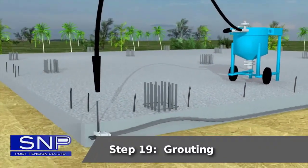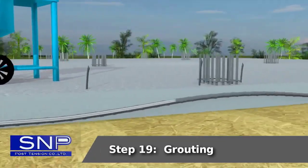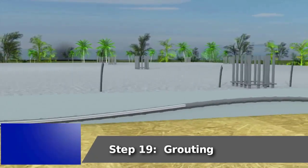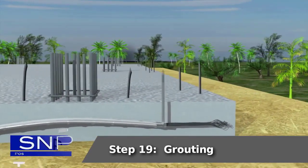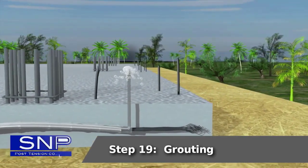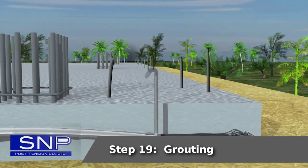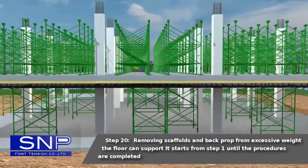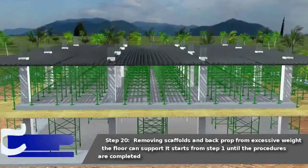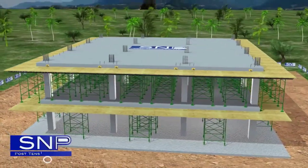Step 19: Grouting. Step 20: Removing scaffolds and back prop from excessive weight the floor can support. This completes the procedure, starting from Step 1 until all procedures are completed.